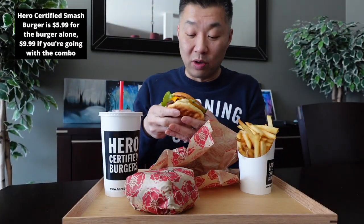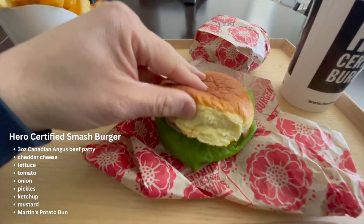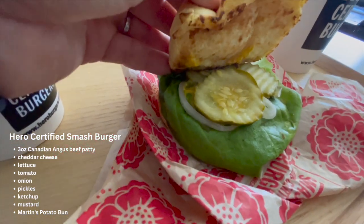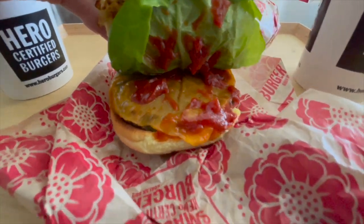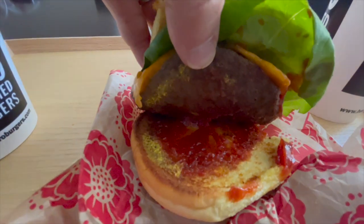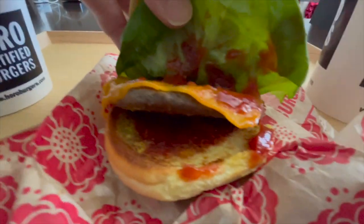I got this one without tomato — basically as is from the menu, just because I'm not super crazy about tomato in my burger. Let's see what we're working with: you've got your potato roll, pickles, lettuce, some red onion, cheese, ketchup, and mustard as well. And then you've got the smash patty. Yeah, there's the mustard at the bottom and the smash patty there.